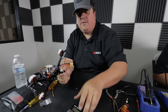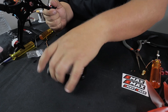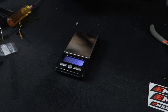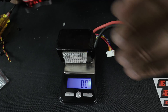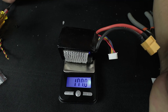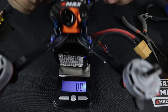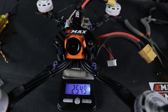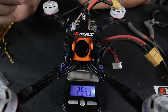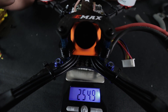We'll take it on the scale to see what it comes out to. We'll tare out the battery — that's 177 grams — zero that out and put the quad on top. Without props, we're looking at 254 grams. That's pretty impressive. I would do a couple other things to lighten it up a little bit, but for a straight build I think that's pretty solid.